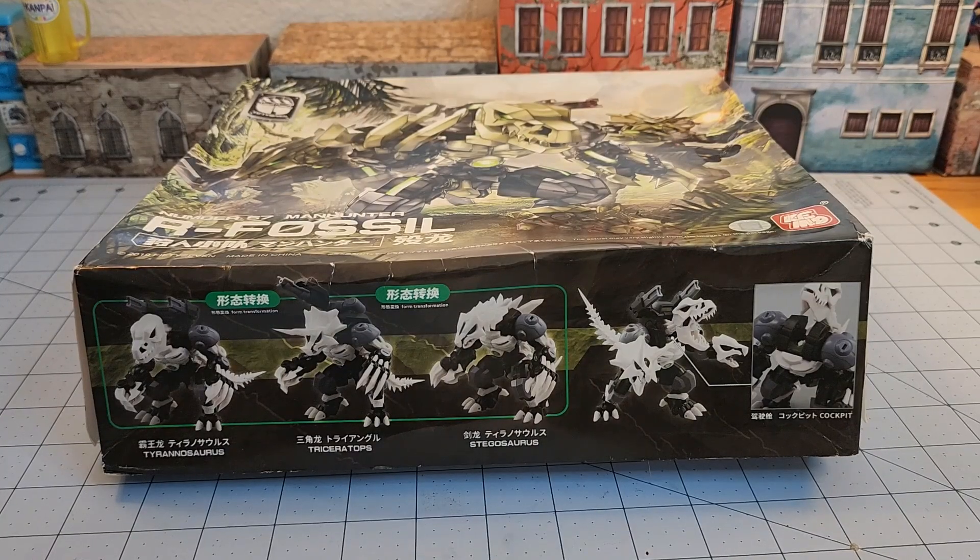Hey everybody, welcome to Obscurities and Miniatures! We're back with some more of the number 57 armored puppet kits.